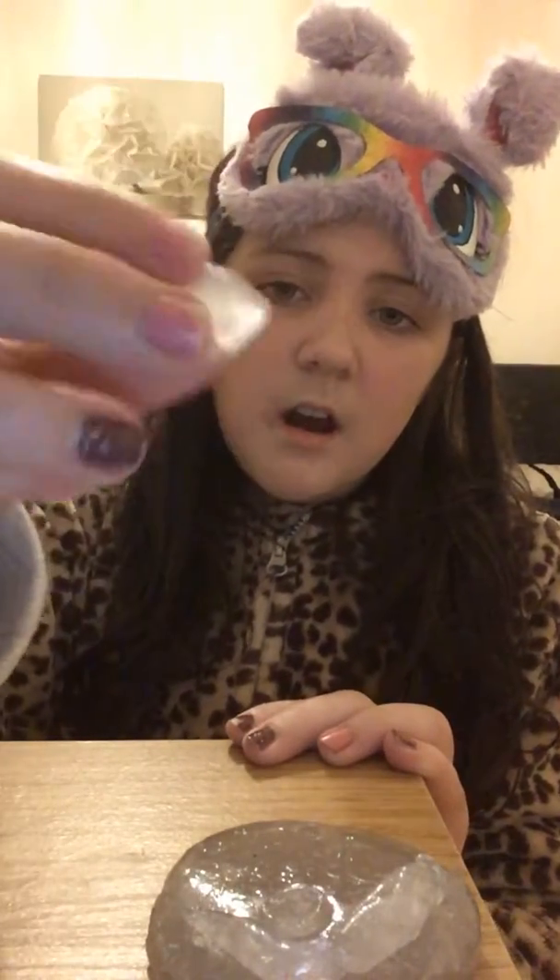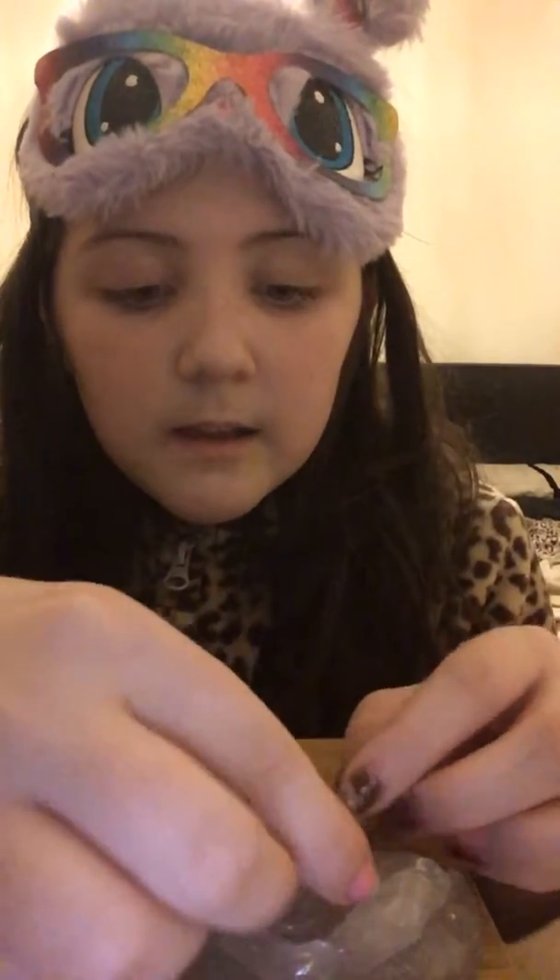Roll it up into a ball, squish it — it doesn't have to be perfect. If you want it to be a puff, just squish it. It does not have to be perfect guys. Just add a little nose and mouth — happy, normal, and so on.